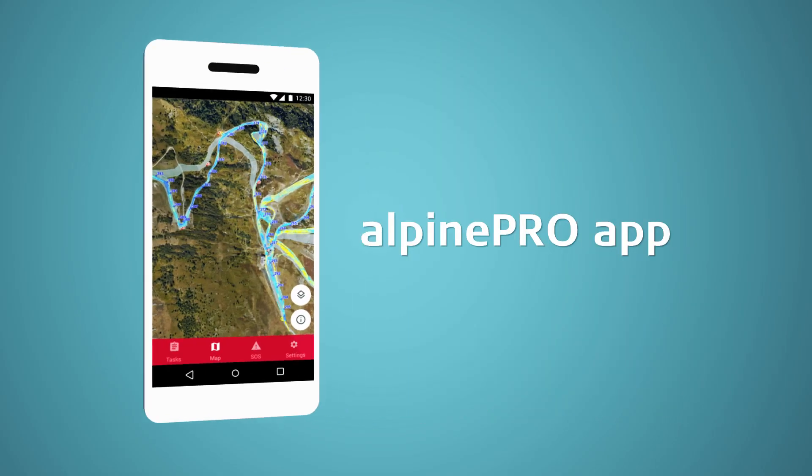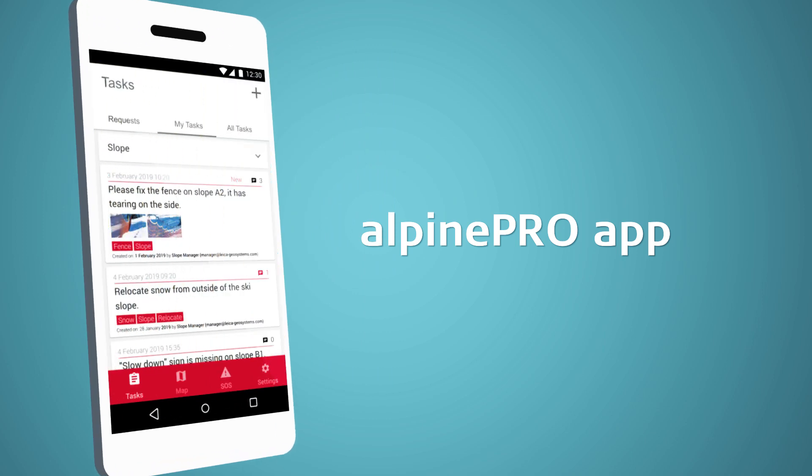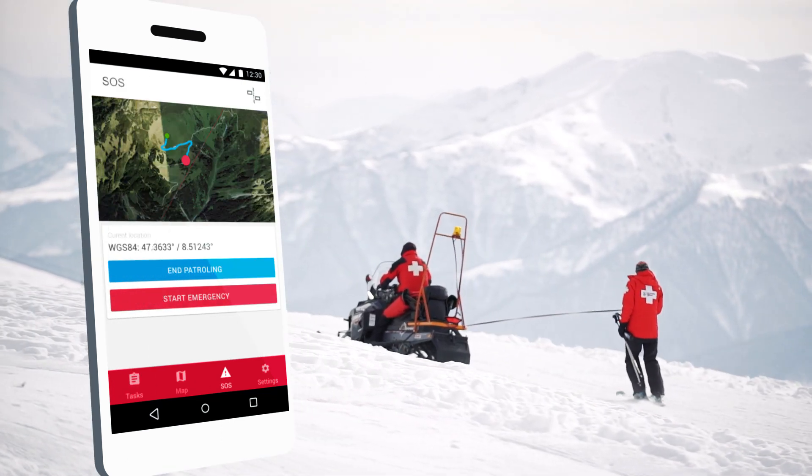With the new Alpine Pro app, you can take Alpine Pro with you on the fly — assign tasks, create reports, and communicate with the office when you're on a mission or on patrol.